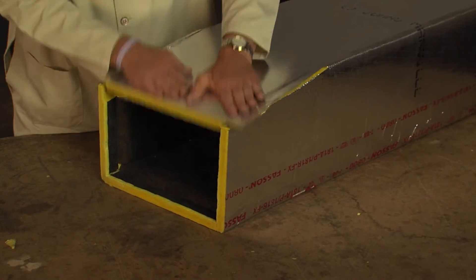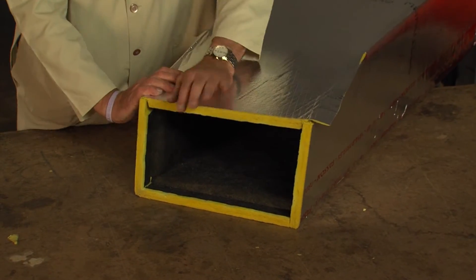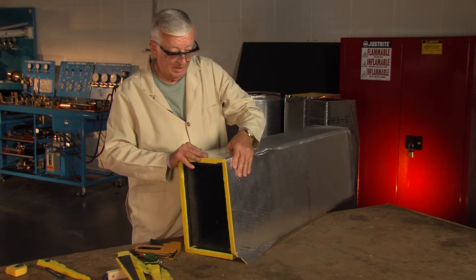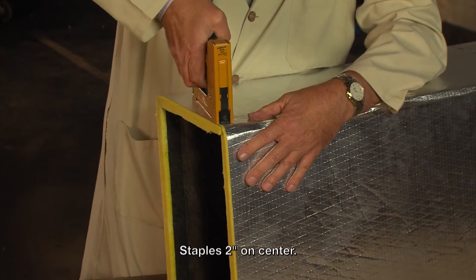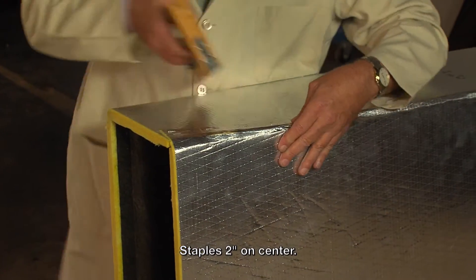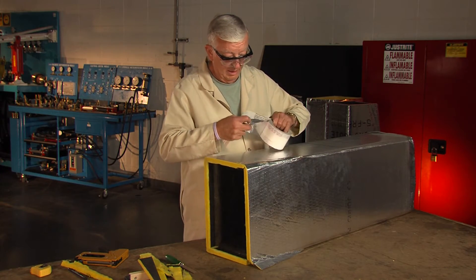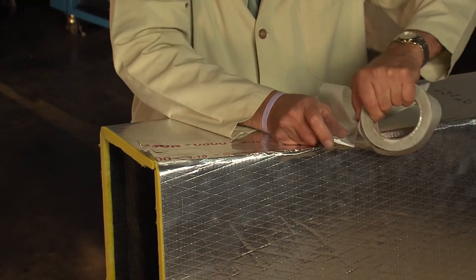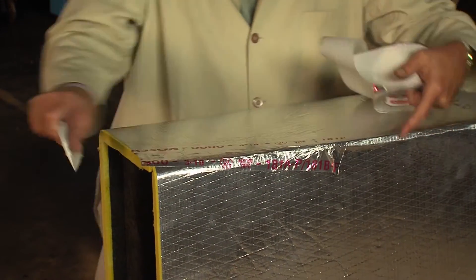Now if I roll the duct over, you can see when I push this down this panel drops into that shiplap that I just cut and supports that panel. So I take the duct, put my stapler, and I use that triangular flap as a stapling flap, and put staples in.